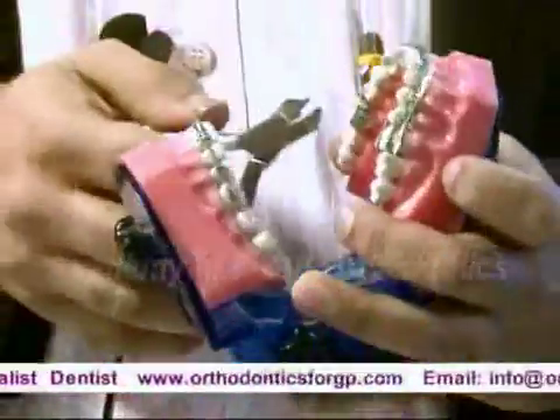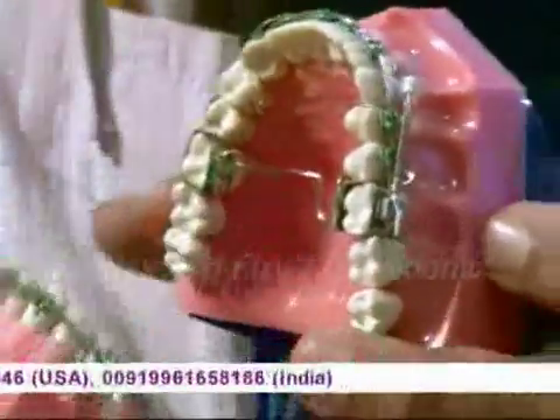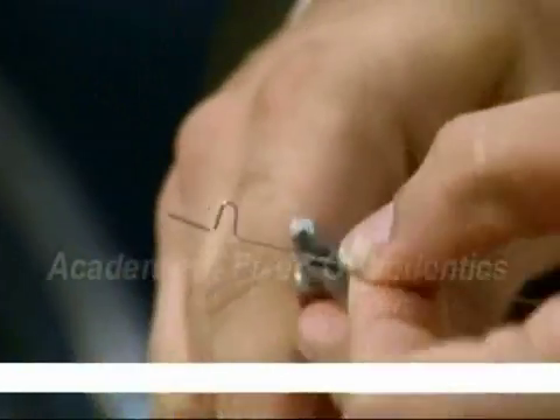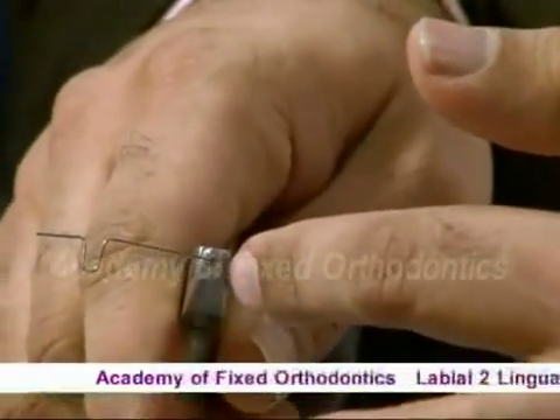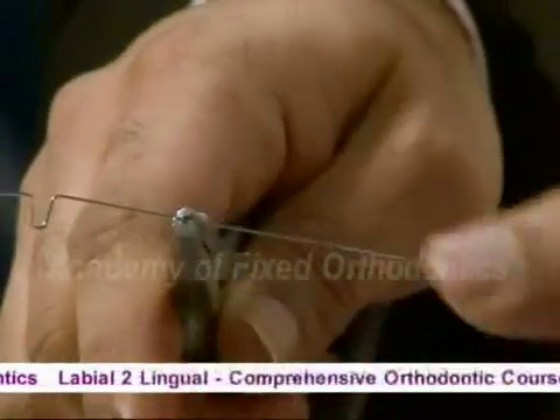This can be used to adjust — can you see? So you bring it forward a little bit, maybe this much here, one and a half inch forward.